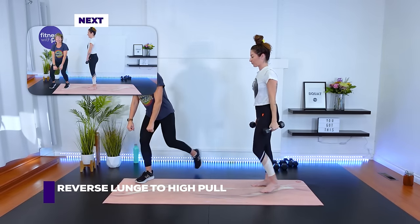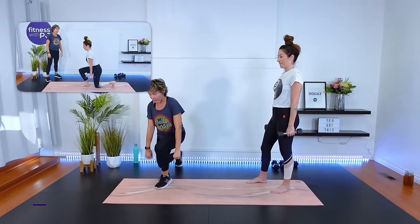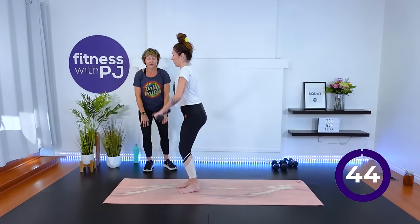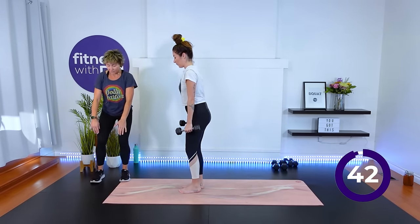Once again we've got reverse lunge, high pull, reverse lunge, high pull. Three, two, one, everybody — let's do the reverse lunge, hands in front, high pull. Hands come a little down to the knees before the high pull happens — come down, up. We want feet hip width apart and step back hip width. She's having a tough time with balance because she's in bare feet — I encourage everyone to train in bare feet, but that's why. Pulling up. Yeah, that's my girl.